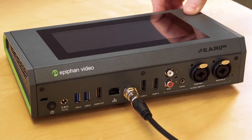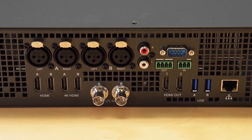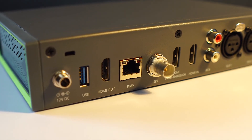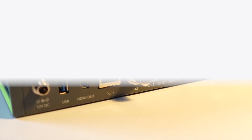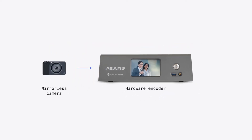Typically, hardware encoders feature a variety of built-in video inputs that let you directly connect non-USB video sources like HDMI. Back to our example of the mirrorless camera — all you need is an HDMI cable to bring this source into your encoder.